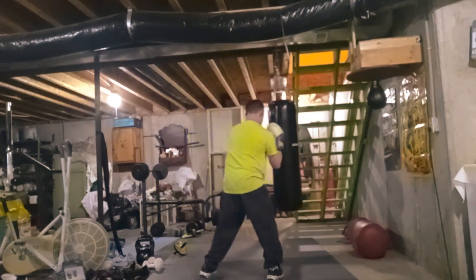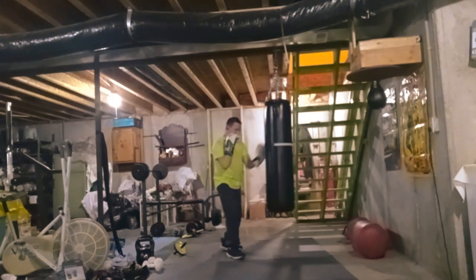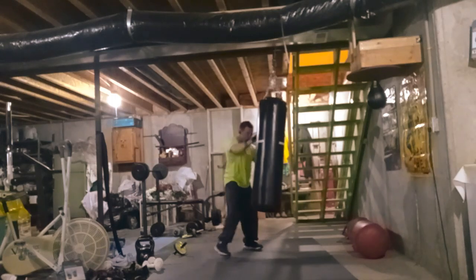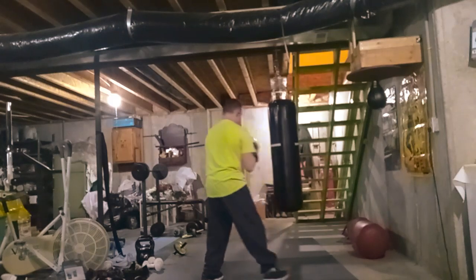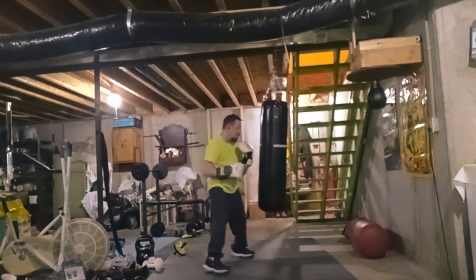Hey YouTube, this is Seth with Martial Art Fitness. Please hit the like, hit subscribe, hit the bell notification. I just want to say this — this is a boxing bag workout, training session, whatever you want to call it.